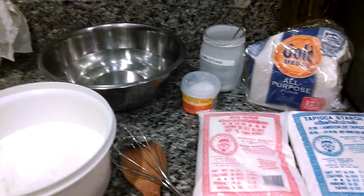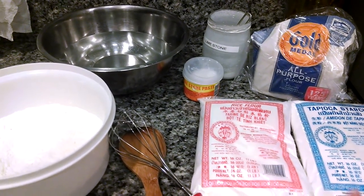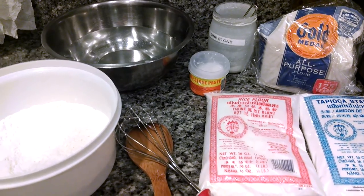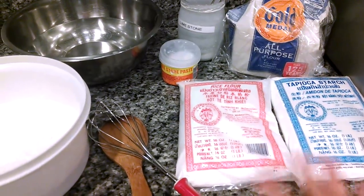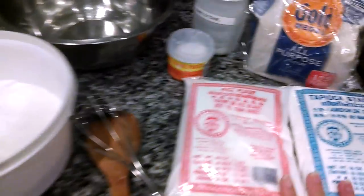Hi everyone, I'm going to show you how easy it is to make microwave kuay lod chong food, or KLF as I like to call it for short. This is everything you'll need — let's start.